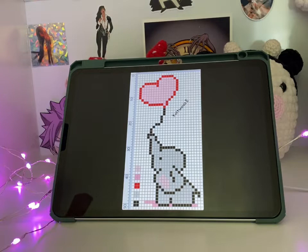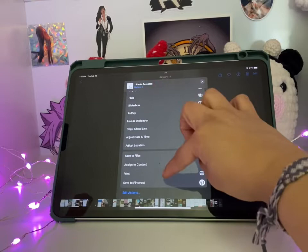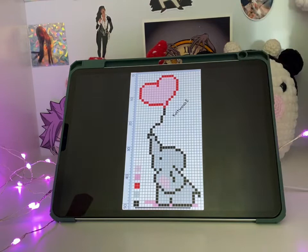I'm going to print it out because I print all my patterns out before I make them. Hopefully my printer is connected because sometimes she doesn't want to connect — there you go, so it should be coming out. My printer is a little low on ink but it should be printing right now.